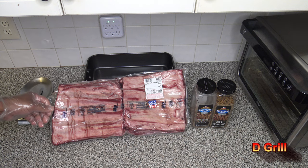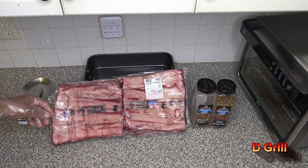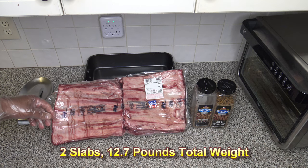Hi, it's Starno with D-Grill. I've got myself some beef short ribs here, and they are USDA choice. I'm going to be cooking them up in the Green Mountain Grills Daniel Boone pellet smoker.